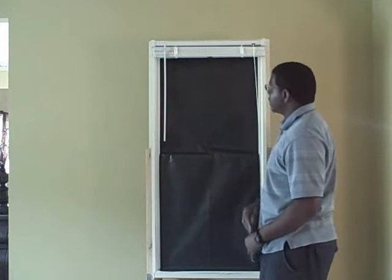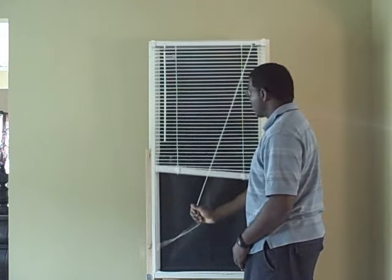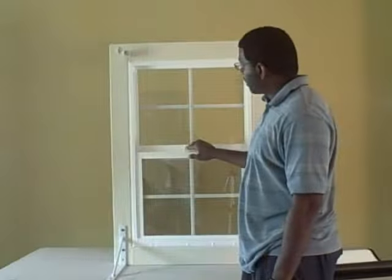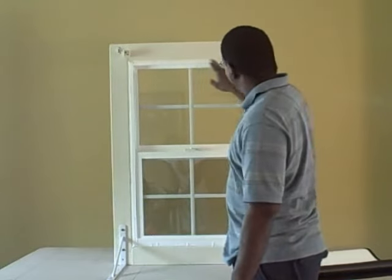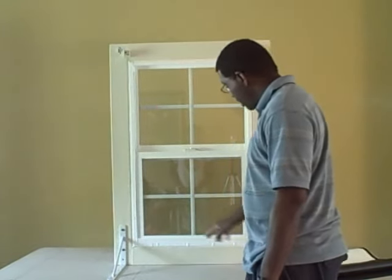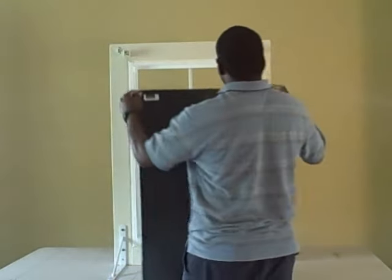There you have it — the Blackout Easy Window Cover, and you can still use your current window treatments. On a vinyl split sash window, the installation is even easier because you don't have to go across the slider. Here, it's a plastic frame going around the entire perimeter of the window, and you simply attach your white hook and loop tape around that. Same principle — cut your Blackout Easy fabric to size.